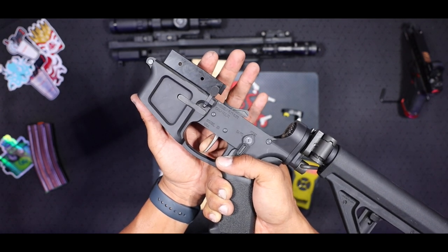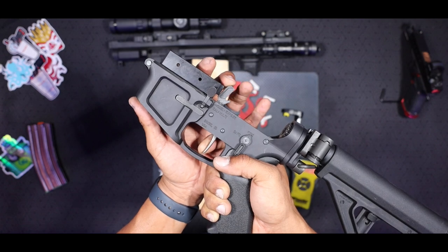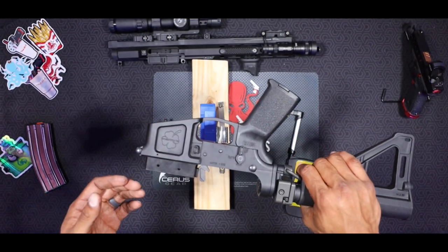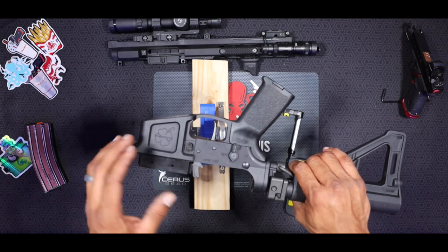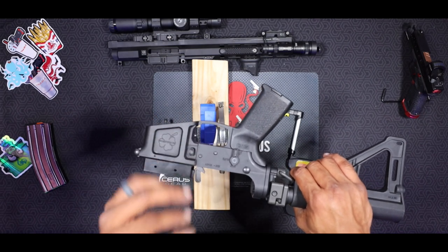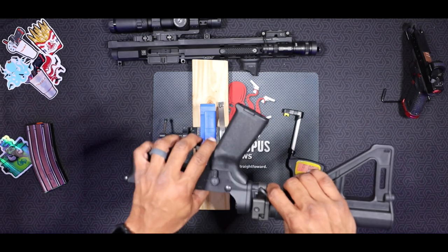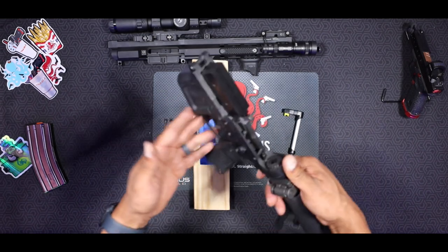Next up, I'm going to get this packed up and take it down to the range. We'll do some quick shots to see how fast we can get them and show how this single stage trigger from Rise Armament operates. Once we do that, I'll come back and give you my solid rating and review on this trigger.